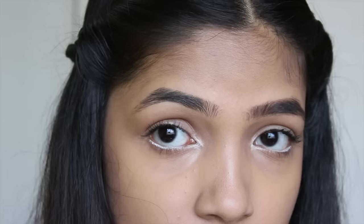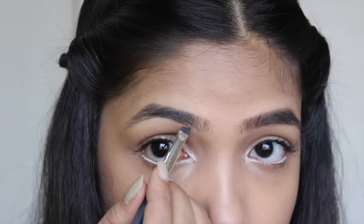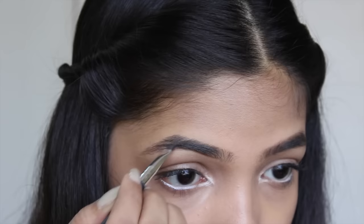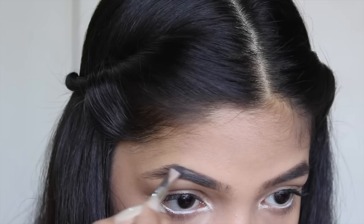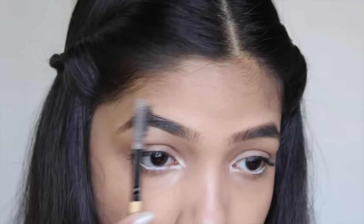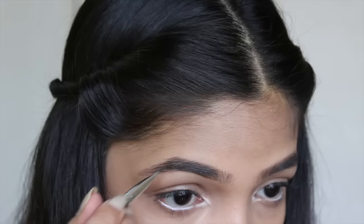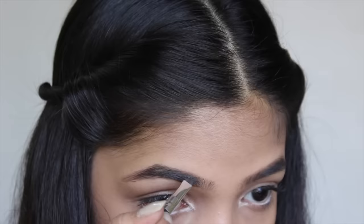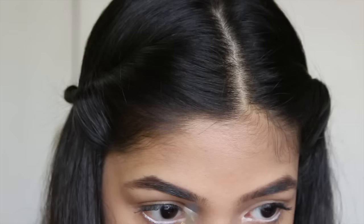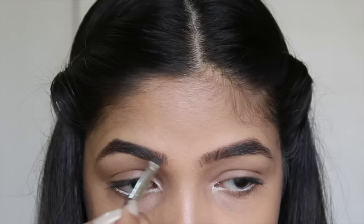That's my one brow done. Moving on to the other brow, I'm using my Ulta kit and going in with the dark brown shade here — doing the same thing, small strokes. Then for the front portion, going in with the light brown and just imitating the direction of my hair.